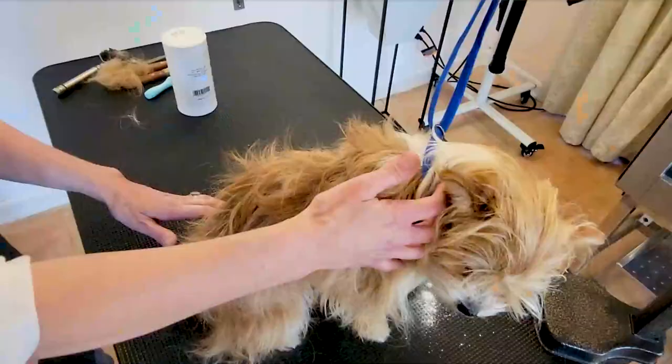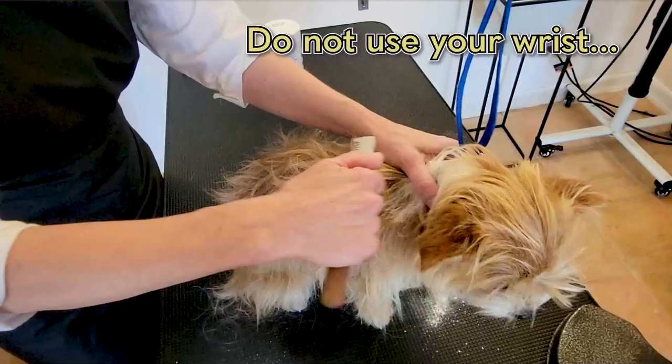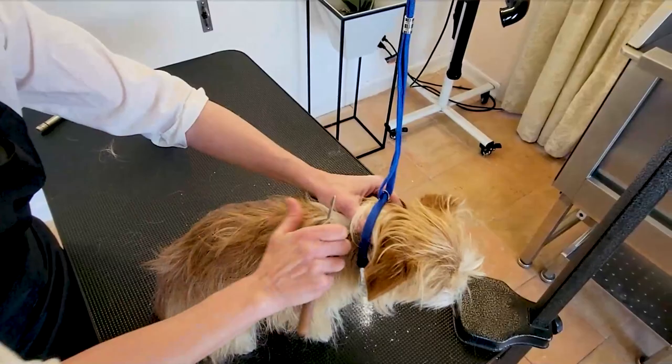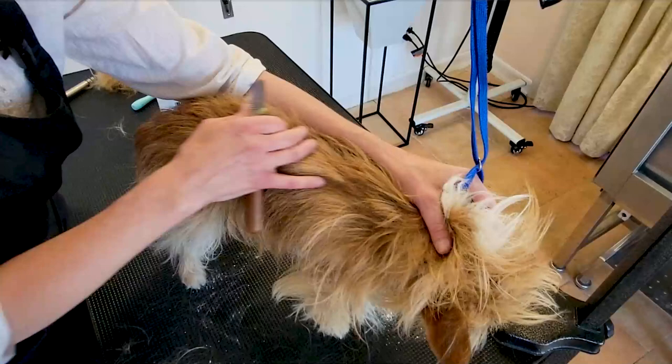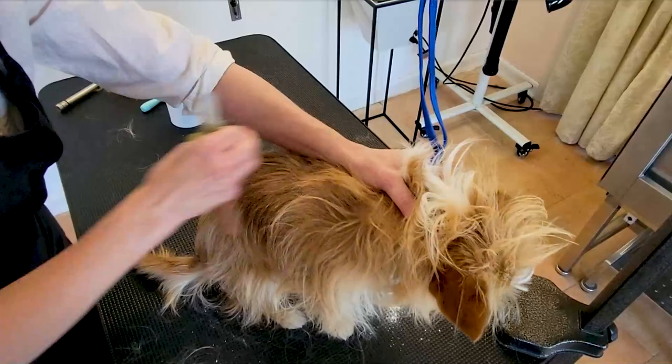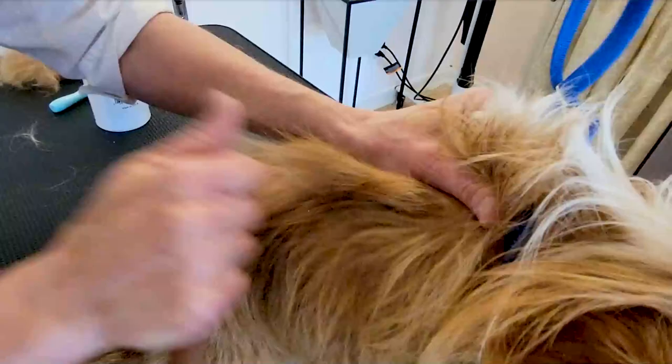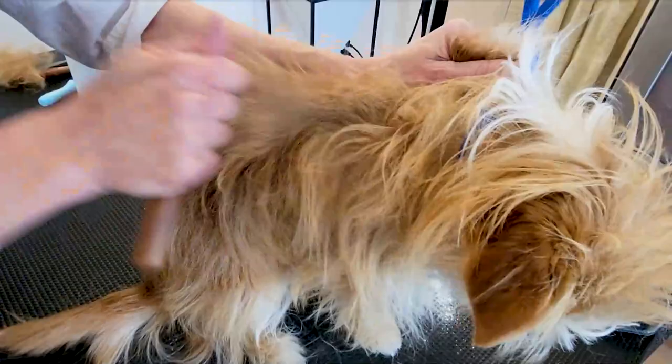An important thing when stripping is to realize you're not going to be doing it with your wrist — that can cut the coat. You're going to be doing it with your forearm. A lot of things in grooming are with the wrist, but with hand stripping, it's not. You also want to make sure you hold the skin taut with one hand while pulling with the other. Start working on a section, making sure you always do a balanced section, and pull the long guard coat out. Sometimes it helps to lift up to see what you're working with.